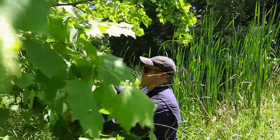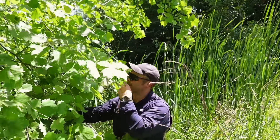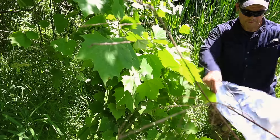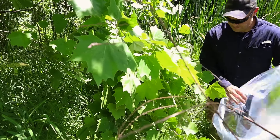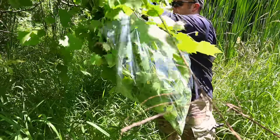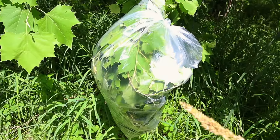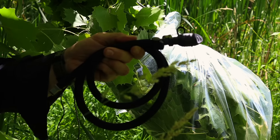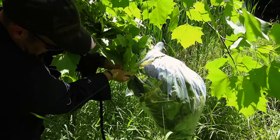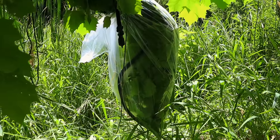Another improvised survival skill to get a little bit of water is something called a transpiration bag. We're going to collect standing green leafy material like this sugar maple, tie some of the branches together, then take out a plastic bag from our kit and wrap that plastic bag around the green vegetation. Before we tie that off, we're going to place the hose from our Camelback inside that bag with the opening end all the way down at the bottom where our water is going to collect.